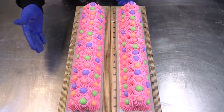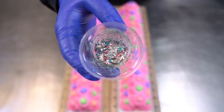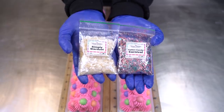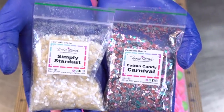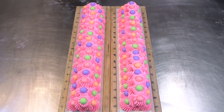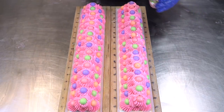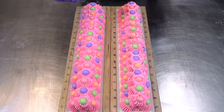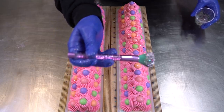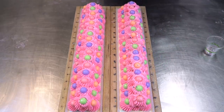Now we move on to glitter. I have a custom mix of glitter here — some eco-friendly hollow sparkles and then a 50-50 blend of Simply Stardust and Cotton Candy Carnival. Could that be any more perfect for this soap? I don't think so. First I'm going to start by sprinkling it with my gloved hands so I can make sure every bar has some. Actually, I wonder if this would be better to pick up with a makeup brush — oh yes, much better. Note to self: no matter how tempting it is to put your fingers in there, always pick up the glitter with a makeup brush.